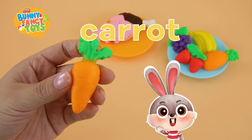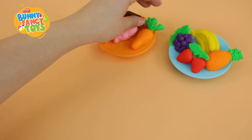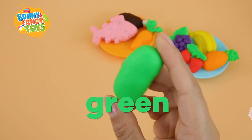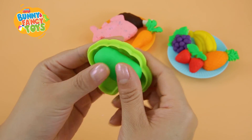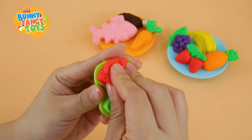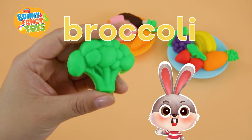Carrot, carrot. Green, green. Broccoli, broccoli.